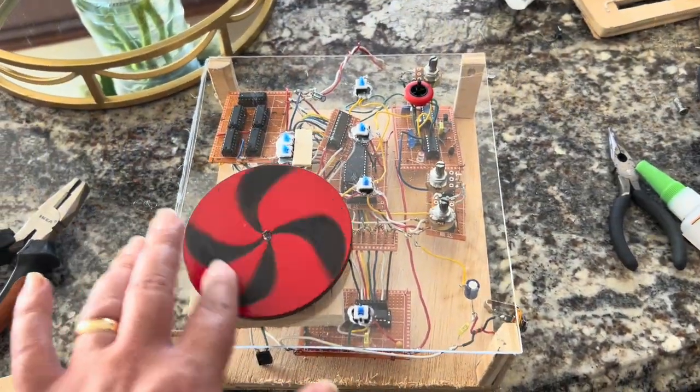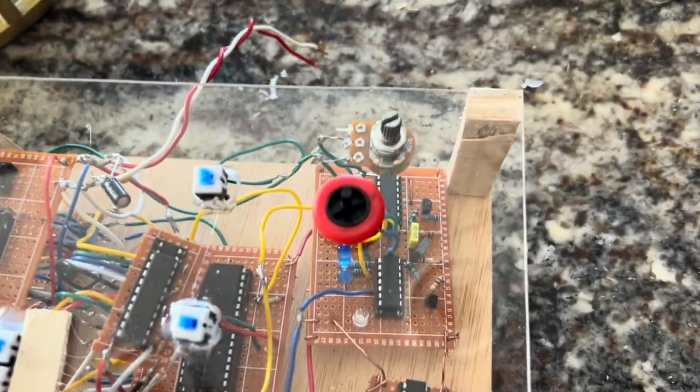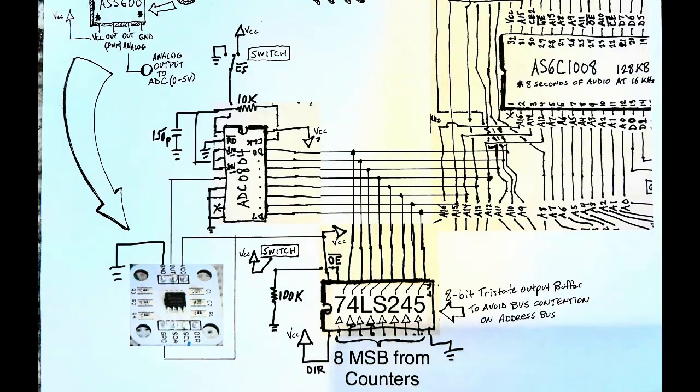A little paint and an acrylic glass cover and we have ourselves a working sampler circuit. In order to implement this properly, we need to modify the original sampler circuit to incorporate the AS5600 DJ scratcher. We need to add two additional components: another analog-to-digital converter and a tri-state buffer chip. The ADC is an ADC 0804 8-bit analog-to-digital converter that takes the 0 to 5-volt output of the AS5600 and turns it into an 8-bit binary value.